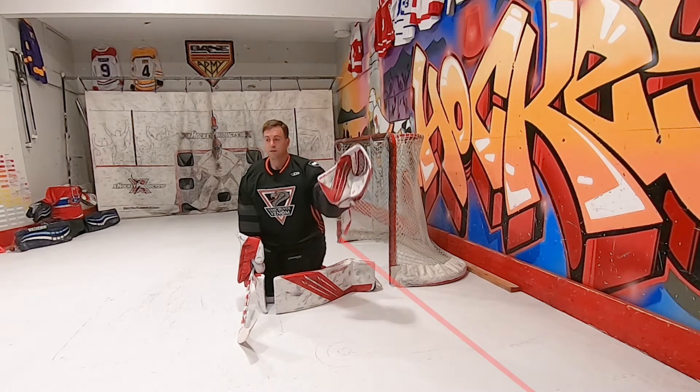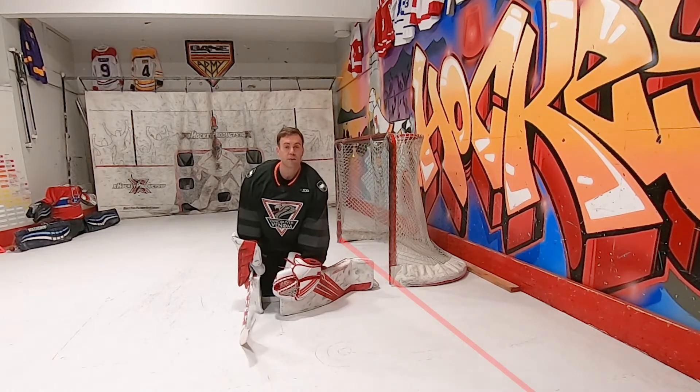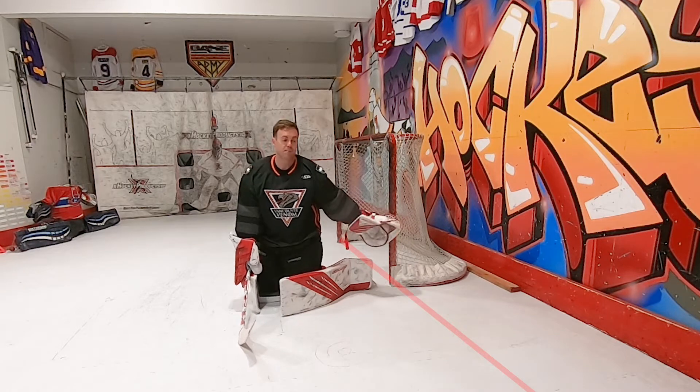I'm off that post. Why did you go high glove? I thought it was tight to my post. Because as you go down, you push off the post.